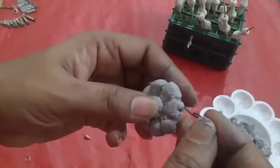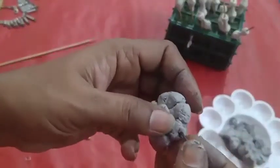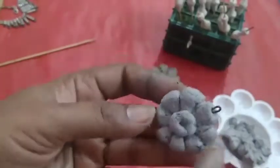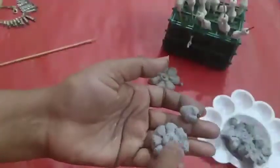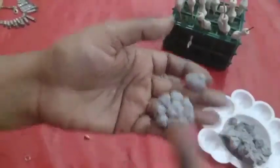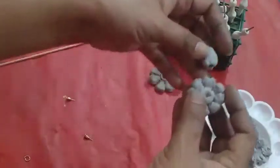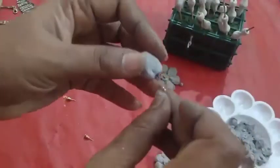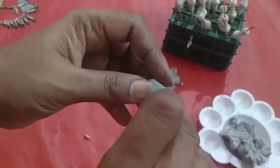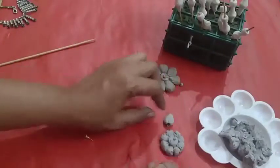Take one piece. We already kept one gold. We should insert this one. After that, do gold color. Here also, insert this one and do gold color on both. Same like that, prepare one more petal. For both of these, we have to join them. After drying, we will join them.